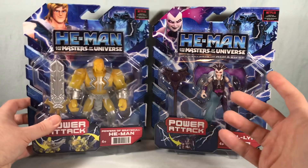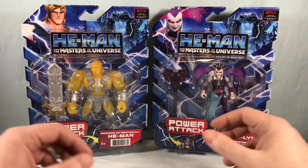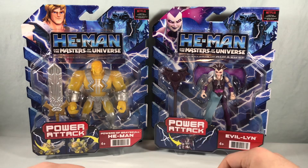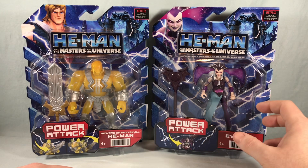I just randomly found these at Walmart one day recently. I did not know they were coming soon — they don't really advertise when the next wave is hitting, it just kind of starts showing up. So very excited to check these two out. I'm not sure about Evil Lyn's design; we'll have to wait and see when we get them out of the packaging.